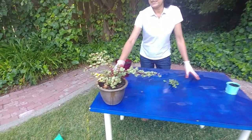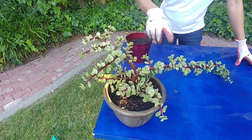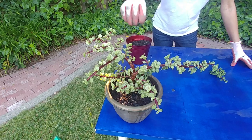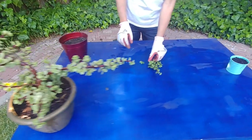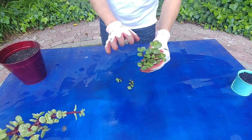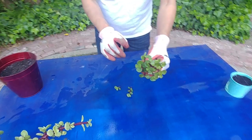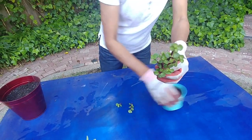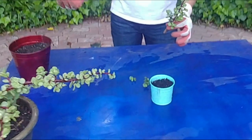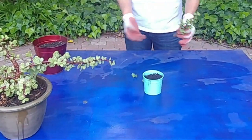Here is an already established elephant bush plant. It is a variegated one because it has white and green streaks in the leaves. And here I have a cutting which is a plain elephant bush, and I'm going to plant it in this small planter. The plant needs well-drained soil — a succulent soil mix with a lot of sand — and they are drought tolerant.